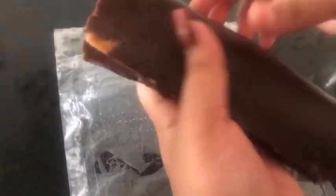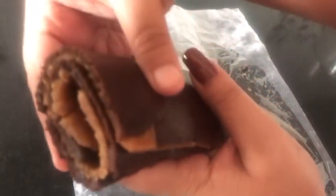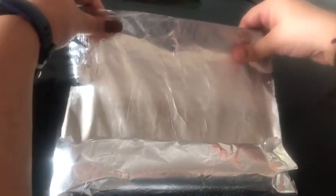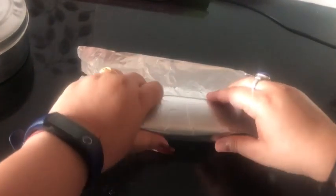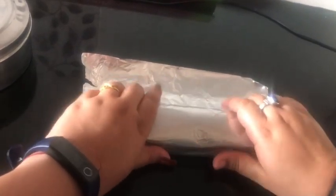My roll is almost ready — you can already see the edges looking like a swiss roll. Now I'm going to take an aluminium sheet, already cut into a rectangle shape, and apply some butter to it. Make sure there's no space at all and try wrapping it as tightly as possible, as this will help the roll set in place. Close the edges well — there should be no space left anywhere. Now I'm going to refrigerate my roll for at least 30 minutes to help it set.